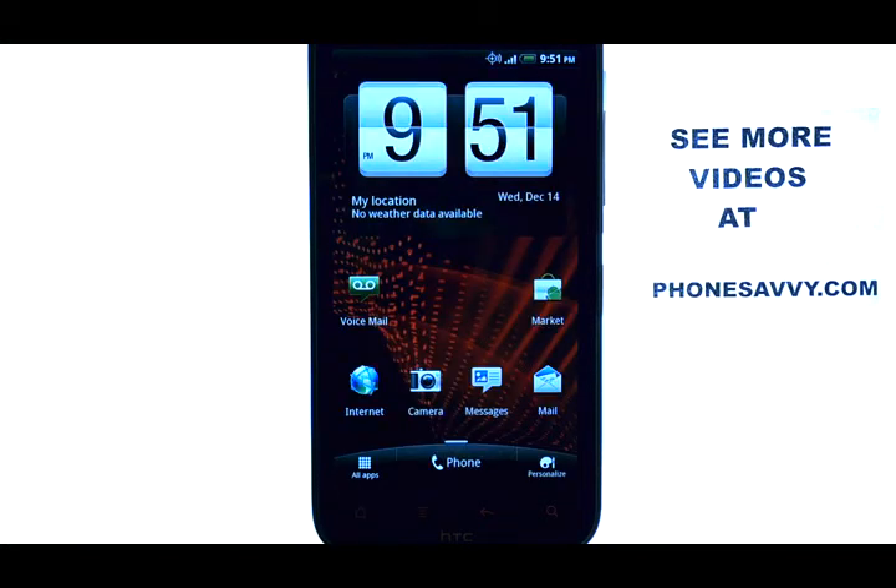If you want to learn more about your device, visit PhoneSavvy.com.